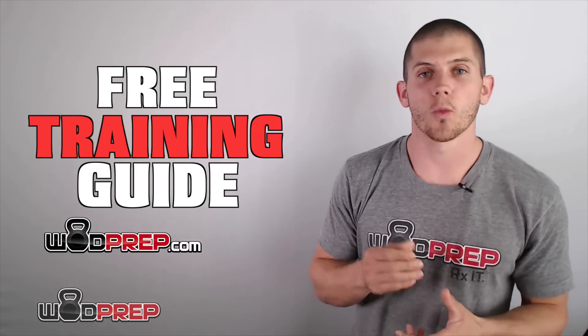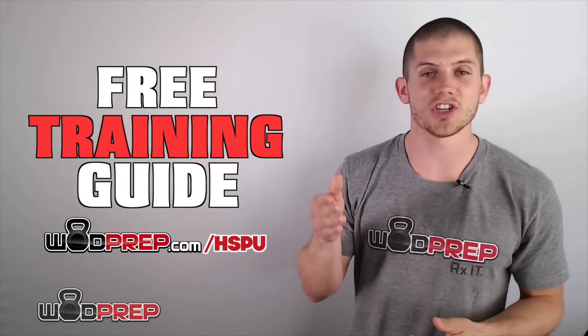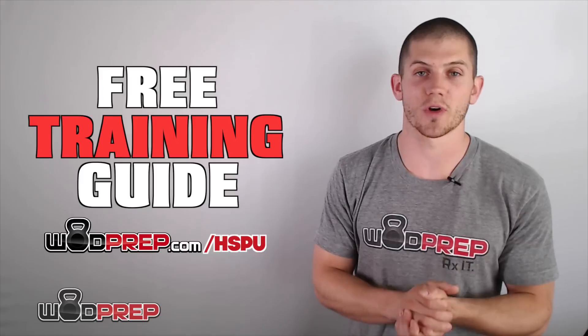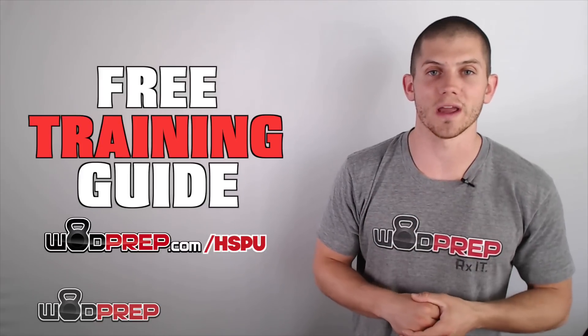If you want to get to the Rx level and do handstand push-ups in any workout, click here or click the link in the description and go to wodprep.com/hspu. I have a completely free handstand push-up training guide that's going to teach you all the intricacies of learning how to do handstand push-ups, both strict and kipping.